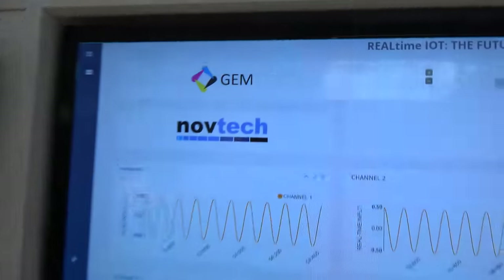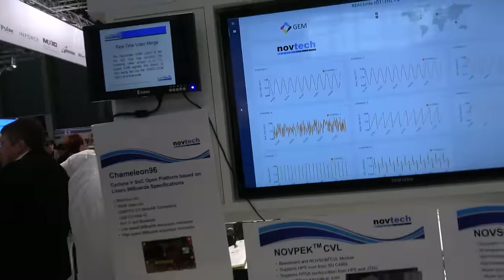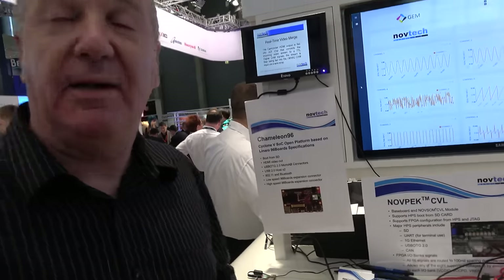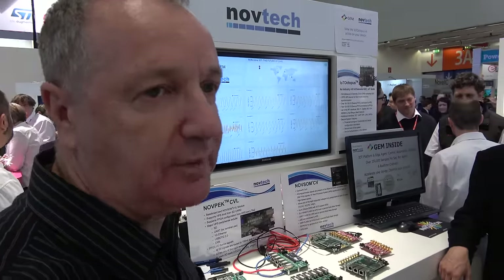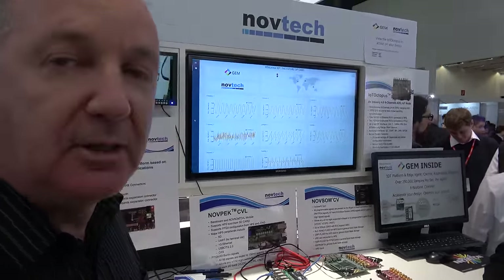We at Novtech developed these two boards and they are both being introduced to the market by Arrow. Here at the booth, our partner GEM — while we did the platform, meaning the hardware design and BSP board support package for Linux, GEM took it to the next level by doing connectivity to the cloud and making the data available in graphical form for the user.